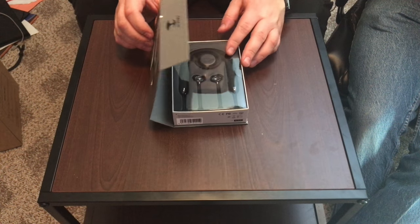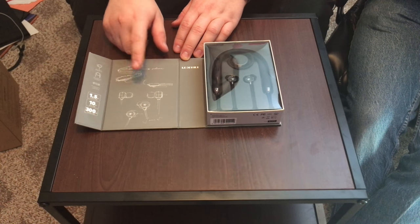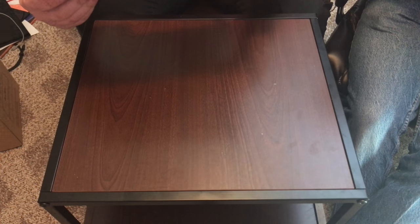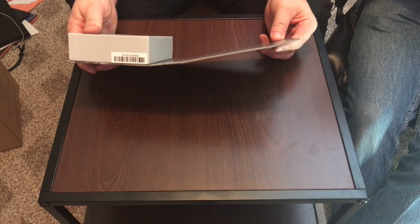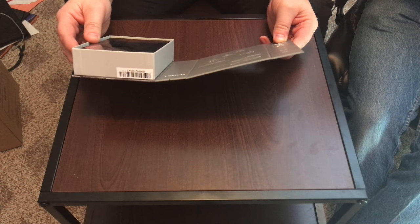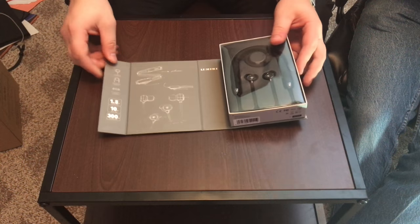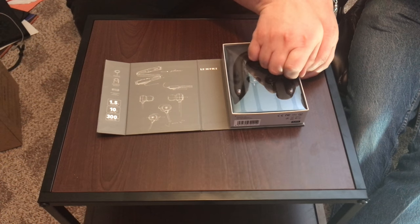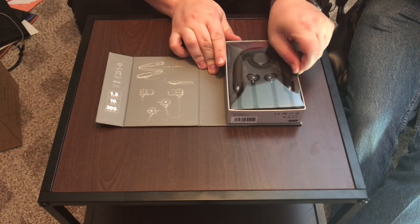Let's get started with the unboxing. We are greeted with some of their designs when they were designing these headphones. It says charge time is about 1.5 hours, so you should be able to get a full charge in an hour and 30 minutes, giving you 10 hours of music playback and 300 hours of standby time.